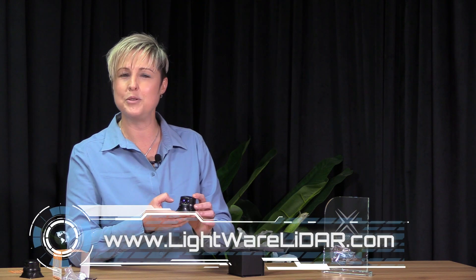The SF45 is available on our web store for ordering right now at www.lightwarelidar.com. Thank you very much for joining me today where I could show you our beautiful little product. Thank you.